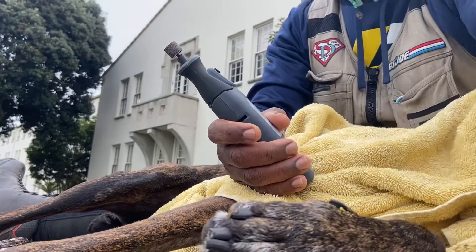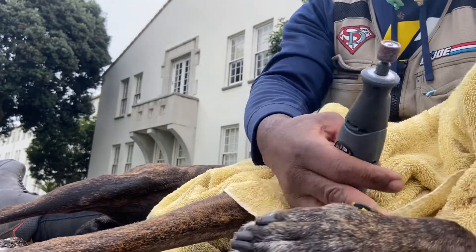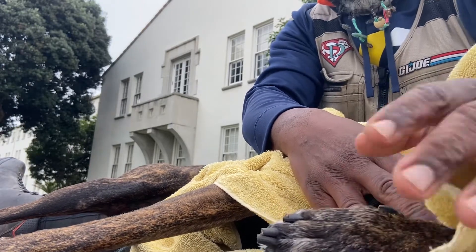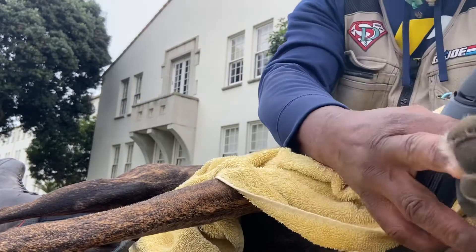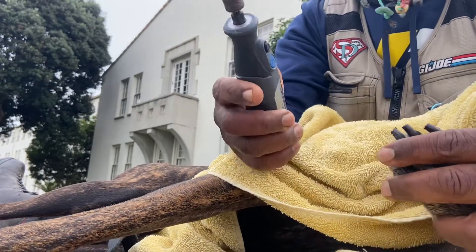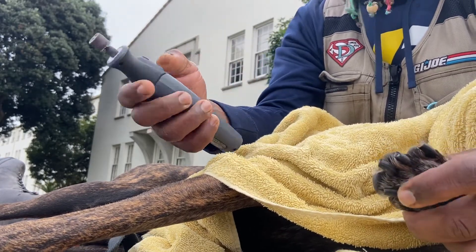That's where my Dremel is going to come in handy. For the ones that had a short quick on them, I'll probably stay away from those that I've cut short with the clippers and won't work the Dremel on those.